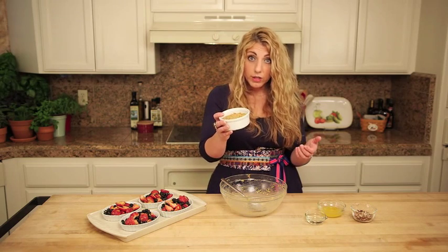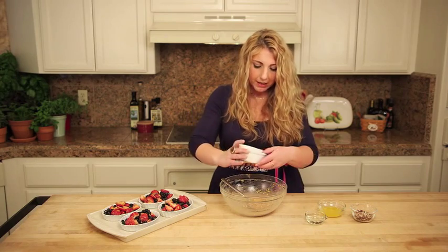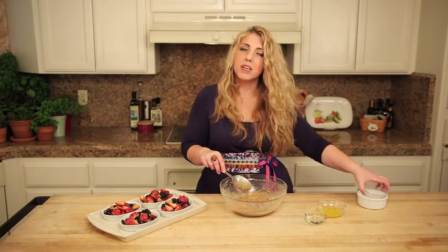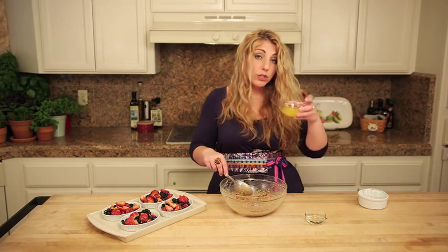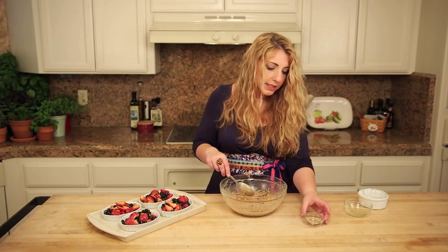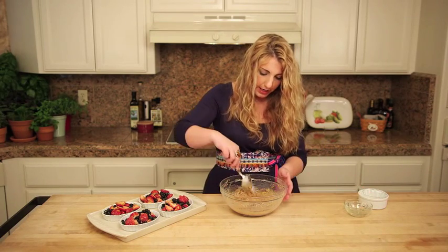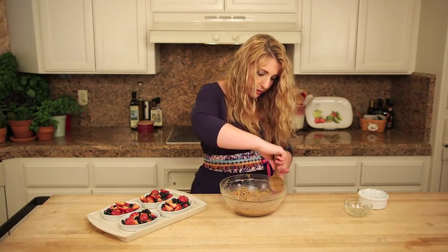I've taken the Schar Honey Grams and crushed them up — you can work out your kitchen aggression doing that. You want eight or nine crackers. Then I've added some chopped pecans. If you don't want to use nuts, that's totally cool, or if you want to use pumpkin seeds, that will work as well. Then I'm going to take the juice of the other half of the orange, and this is some coconut oil. You could use butter if you want to — I actually like the flavor of coconut oil in this, and it makes it dairy free. We're just going to mix that all together and get in those little bits of orange.